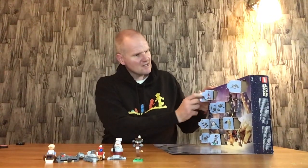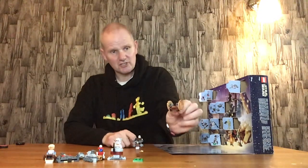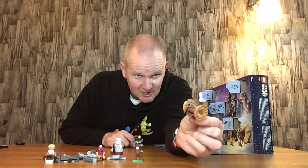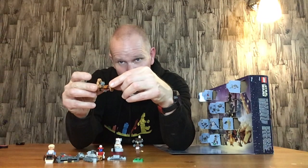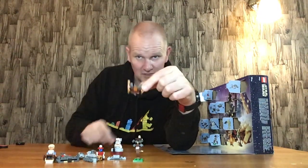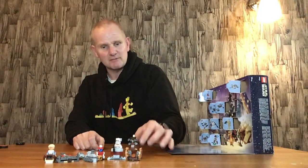Door number ten is the Hailfire droid. This was seen in the Battle of Geonosis in Attack of the Clones — really nice droid heavy artillery. I think it goes that way or that way, but either way it looks good. I always quite like this one. I like the original build they did as well in Technic LEGO, if memory serves me right. Do feel free to put a comment and I'll give you a shout out, as long as it's constructive.